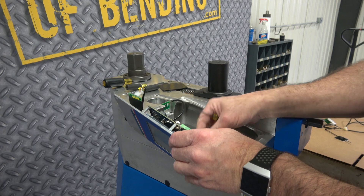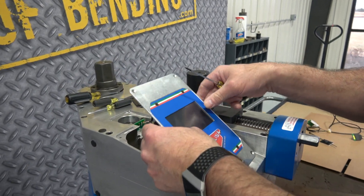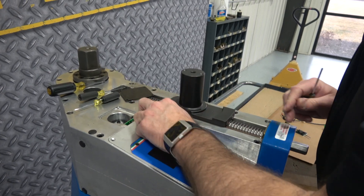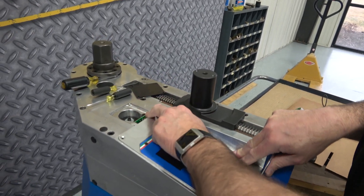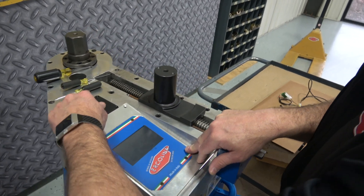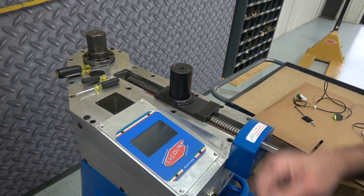Tuck the wire for the communication in. Drop your control board back in, making sure it drops in properly. Replace the encoder cover and put your screws back in — and you're done.